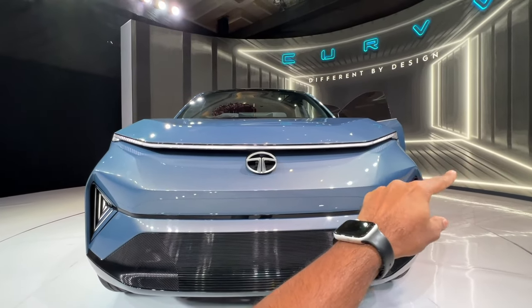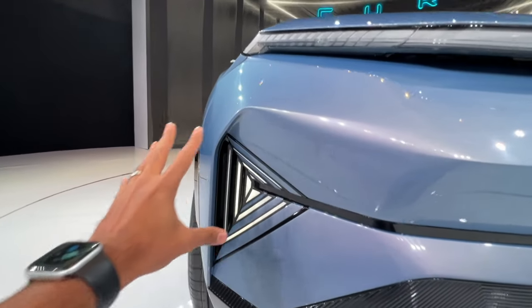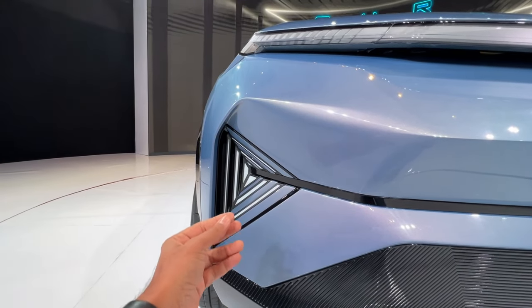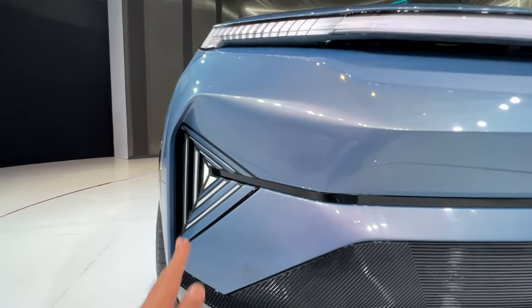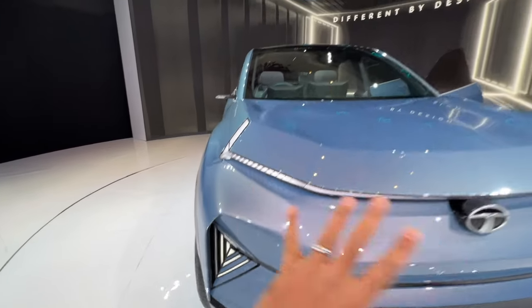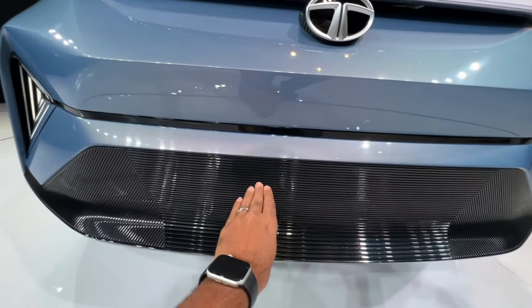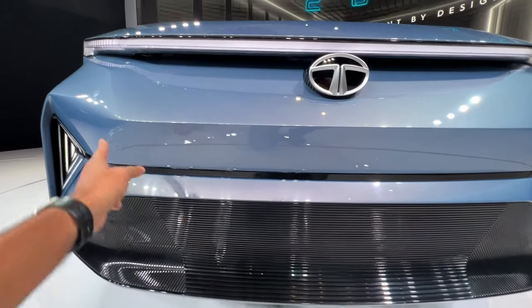You can see the DRL here, and the Tata logo — these are the main lights, turning on and off in a very nice and subtle fashion. There is an air curtain right here, and it's all about aerodynamics. Air actually flows from here right to the brakes to cool them as well.